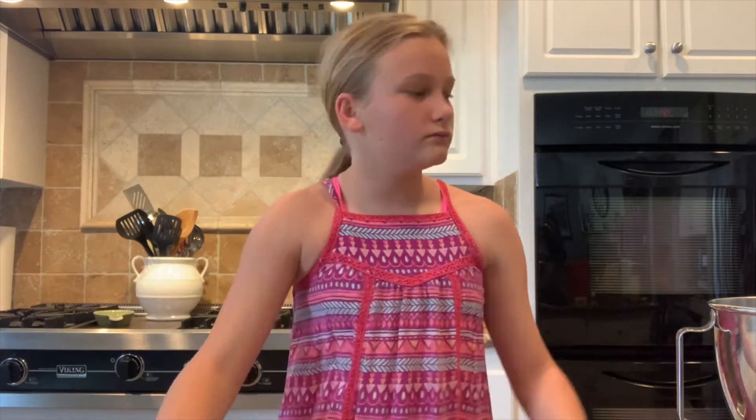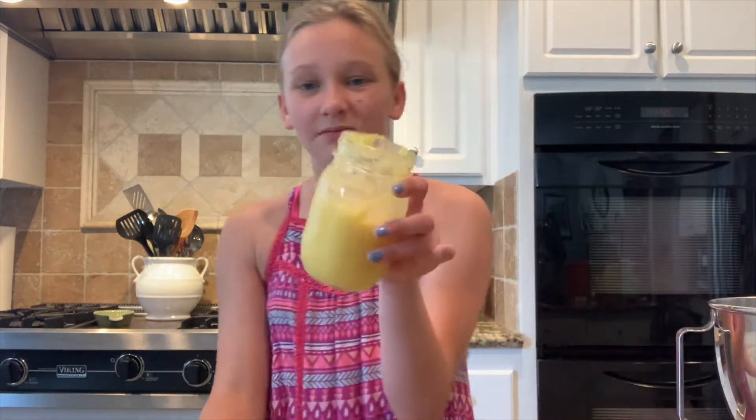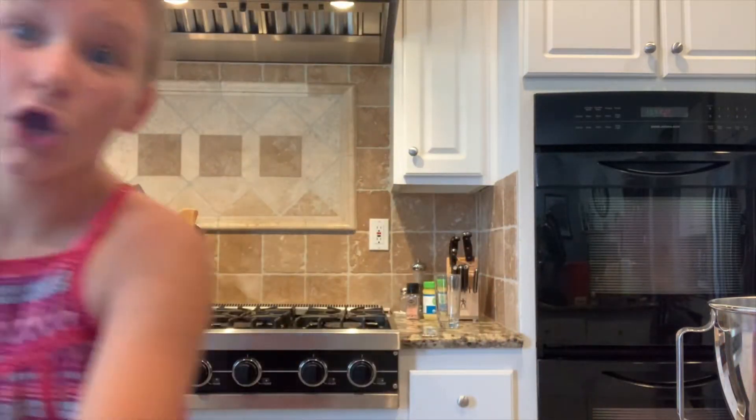Today I'm going to be making lemon curd thumbprint cookies. A couple of weeks ago I made some lemon curd for a cake and we had a lot leftover, so I thought why not. So here we go.